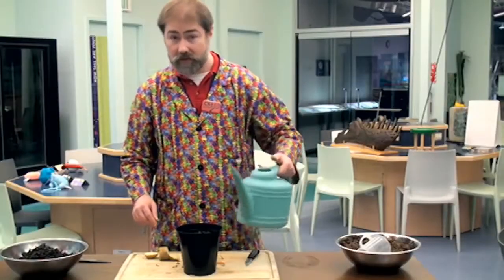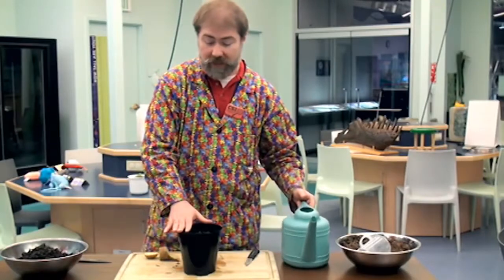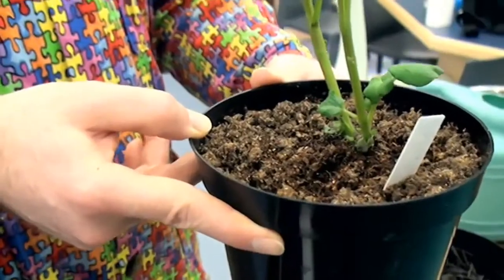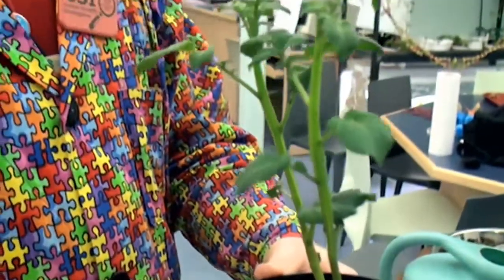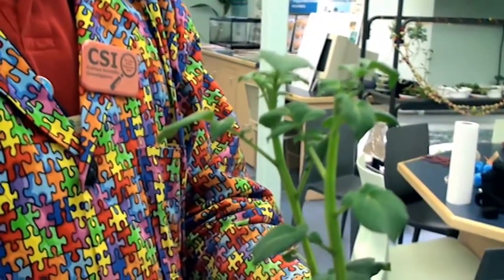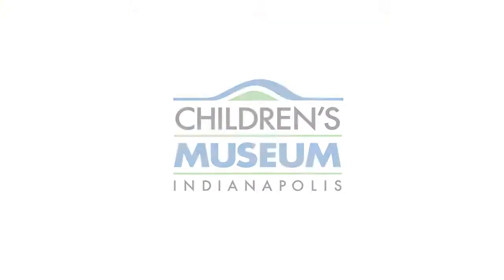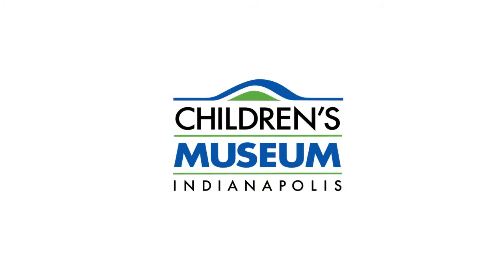If all goes well, inside of a few weeks, this potato will start to sprout and grow up through the mulch. Over the course of time, you'll eventually have it grown into a brand new plant — just like the original plant that produced the potato that we cut apart for the activity. We'll see you next time.